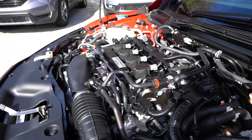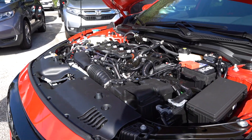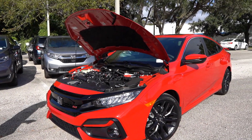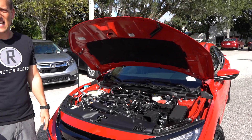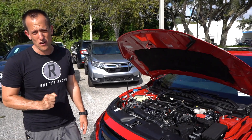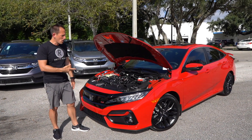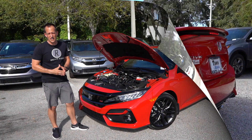MPGs is where the SI is a winner. For a car that's fun to drive and has some performance, you're getting 28 in the city and 38 on the highway, and you have 192 pound-feet of torque. What's wonderful about this setup is you're going to get that awesome Honda reliability, and the shifter in these SIs is very smooth and very engaging to get into each gear. Let's go ahead and fire up this SI and see what it sounds like.